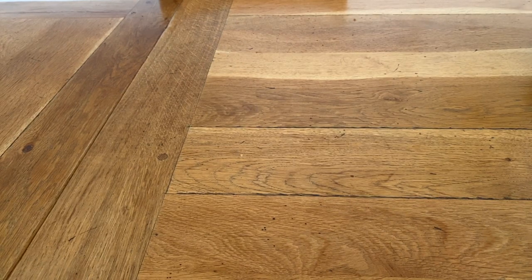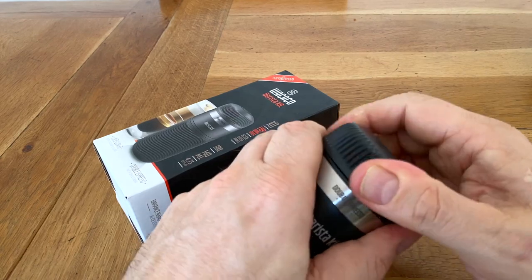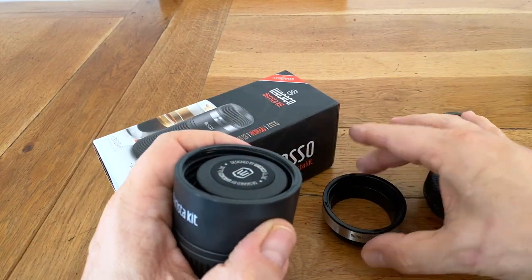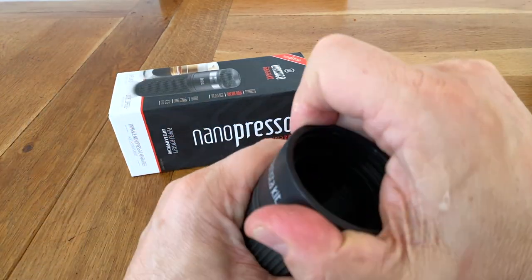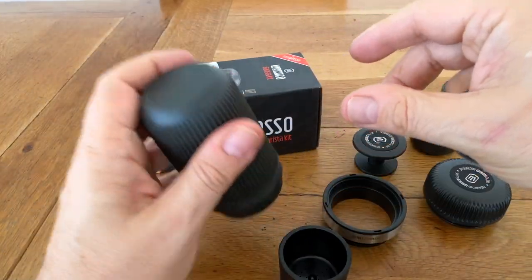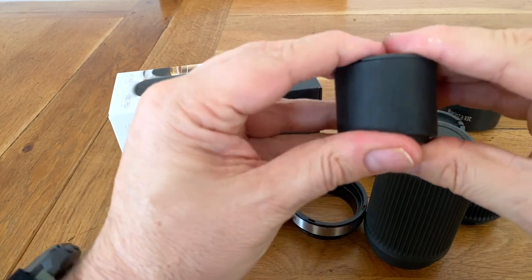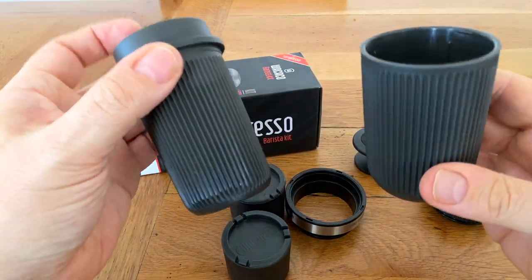The next thing that I got was the barista kit, and the idea of this is it gives you a few upgrades. Essentially it comes with an extra 8g basket with a neat lid so you can take your coffee on the go. It comes with an extension ring for the original machine, a small tamper that goes with the device, and it also comes with a couple of extra double-sized, double-shot coffee containers — 16g as opposed to the 8g of the original machine.